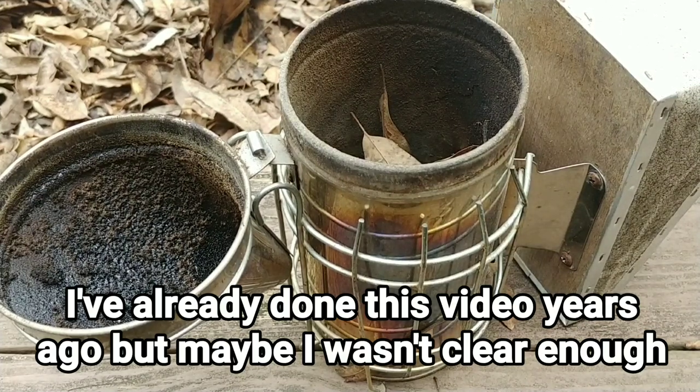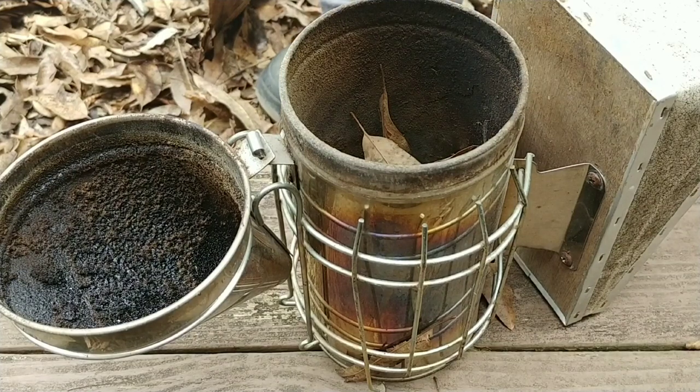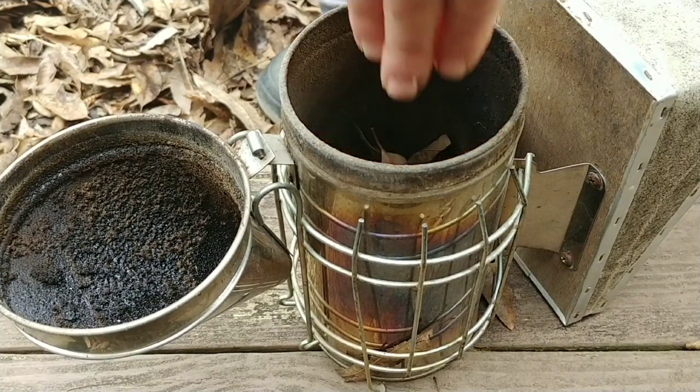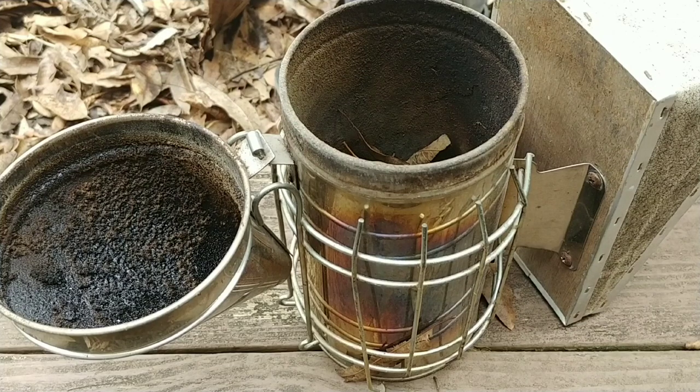A couple of different people have asked me how I keep my smoker going, and I don't really have any secret — literally none whatsoever — but I'll tell you what I do, which is a little bit different.